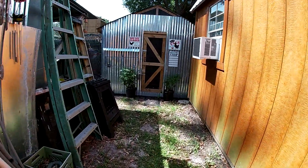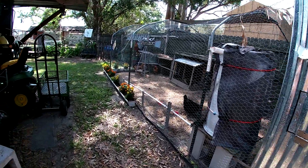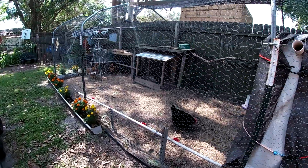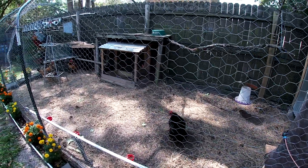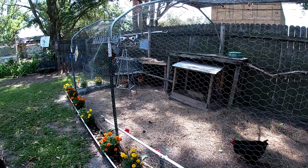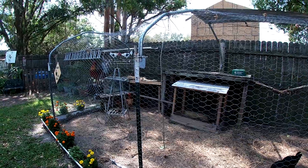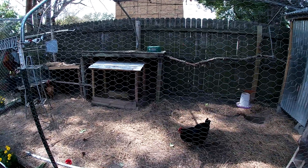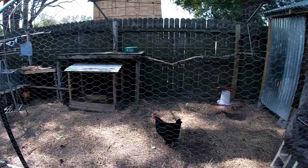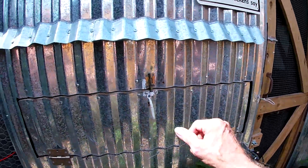I just gave the chickens some mealworms, so they're out finishing up the scraps. Those three red hens aren't too friendly with the black ones yet — it'll probably take time.